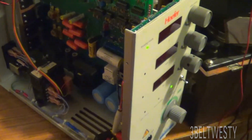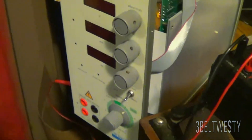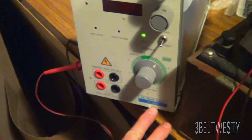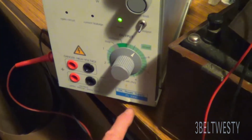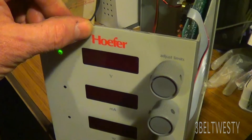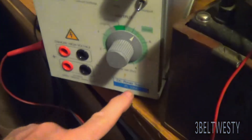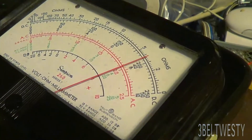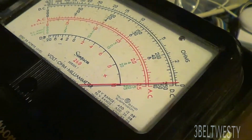It didn't work at first, but it turns out it does work — it's just finicky. You've got to latch it on and off to get it to go. I don't have a schematic for this thing; I've tried to look on the internet. If anybody's got a schematic, this is a Hoefer PS 3000. It's got two high voltage sections in parallel. It looks like it's beautifully made.